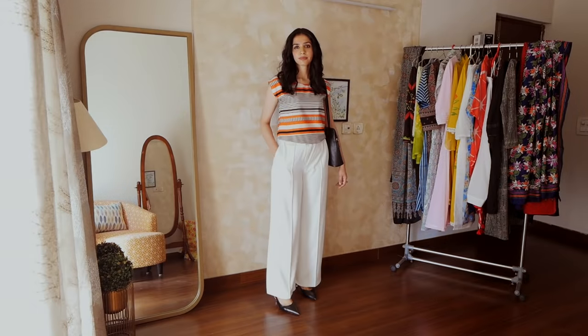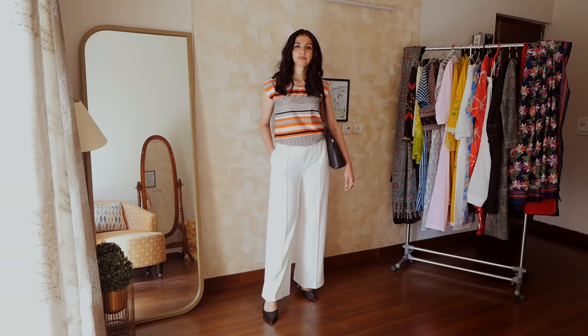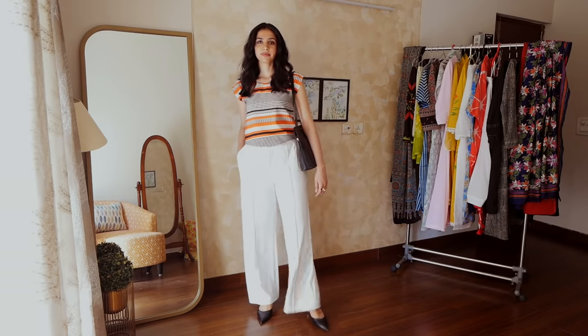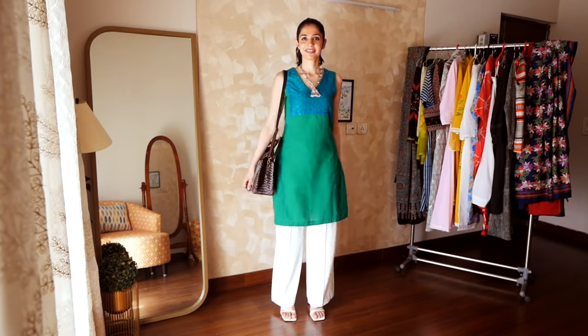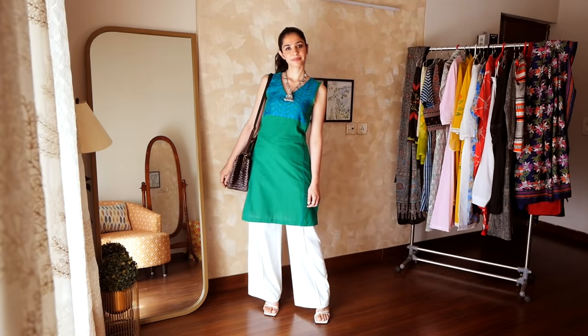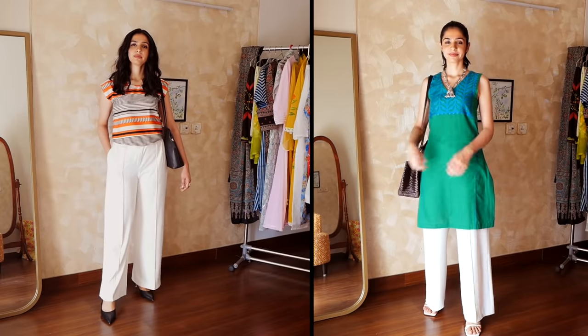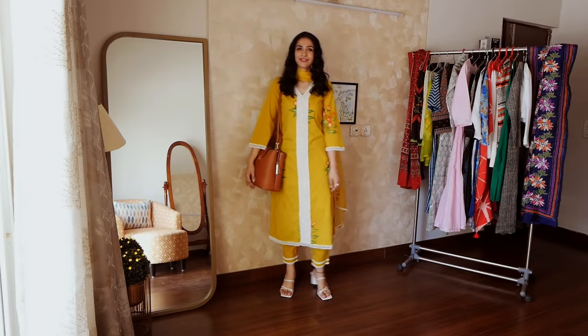Lastly, I wanted to talk about these white pants, which I wore in formal wear. And then I wore a knee-length kurta with the same pants. Like I said earlier, it's not that these are my formal wear pants or my western wardrobe that I can't wear with Indian outfits. I love mixing it up — I think it brings out a lot of creativity and satisfaction, at least for me.